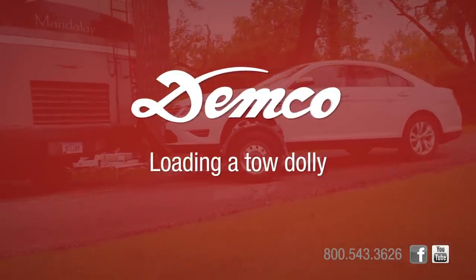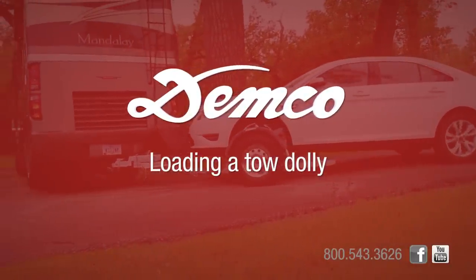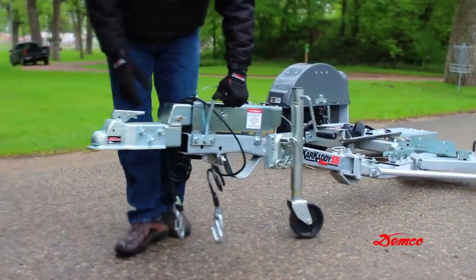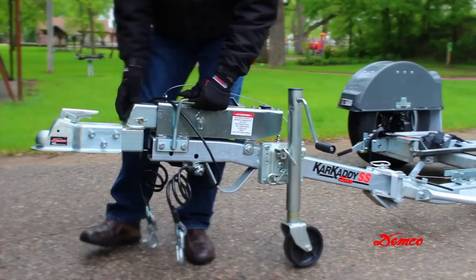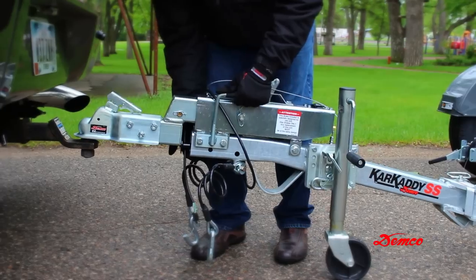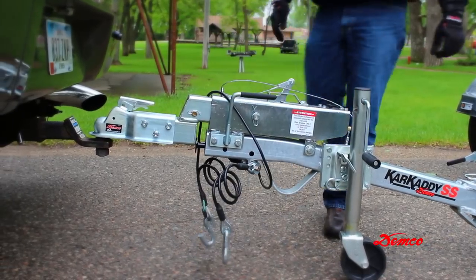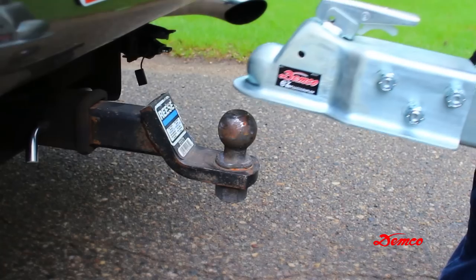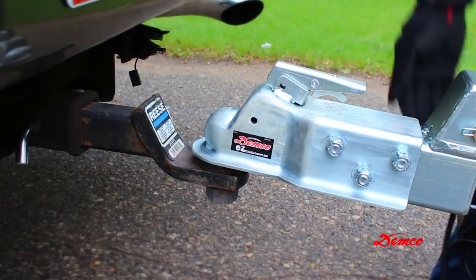Before loading any Demco car caddy, it must be completely and properly hooked up to the towing vehicle. Be sure that the car caddy's ball coupler is secured to a 2-inch ball rated at a towing capacity of 6,000 pounds. Check that the hitch and the hitch ball are in good condition and are not rusted, loose, or stripped.